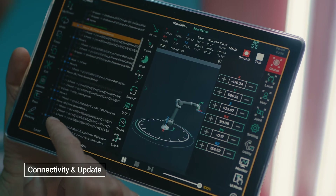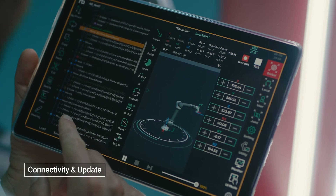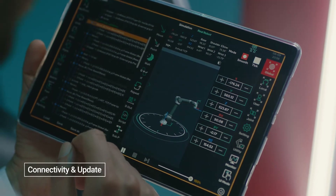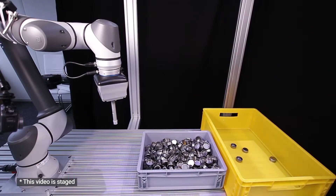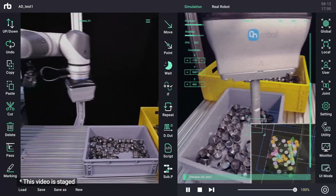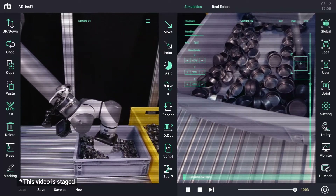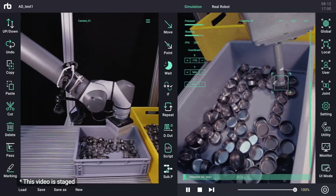The teaching application enables robot operation and programming through a wired or wireless connection and a wide range of devices, such as Android OS-based smartphones, tablet PCs, and laptops. It features communication functions with various PLCs, sensors, welders, and HMIs, enabling users to transmit and receive data with these devices without additional programming.